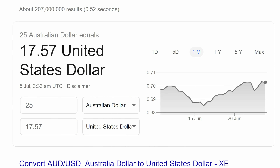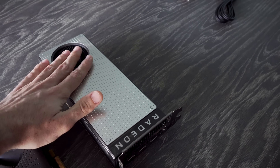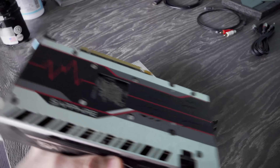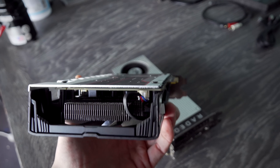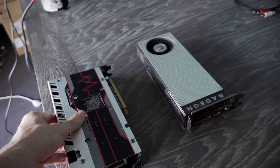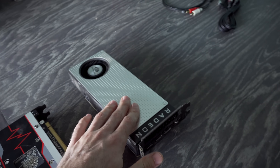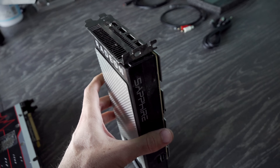I actually did get quite a few of these, as well as this one right beside it, the RX 470, which these were guaranteed working. There was a catch to getting these Nitros, or I think they're the Pulse or something like that, and that was that they were all untested — though they said they were working on the mining bench. I got right here the RX 470s for 60 Aussie dollars a pop, that's about 42 USD as well.